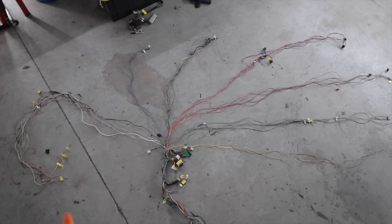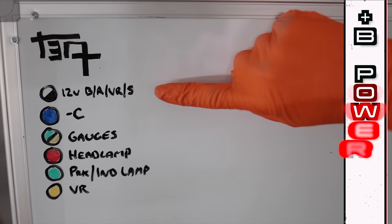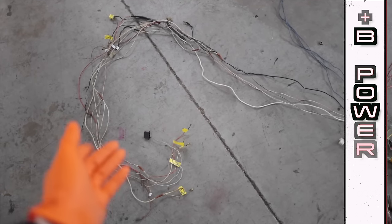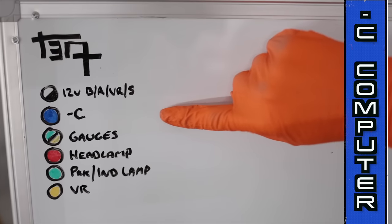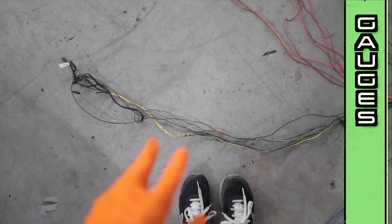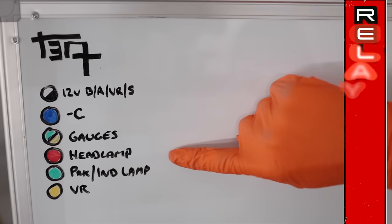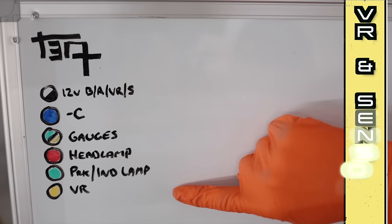It took about four hours to do, but I now have the factory RA21 engine harness broken down into individual circuits. You've got your battery, alternator, starter, and voltage regulator circuit — the voltage regulator is going away since it's going to be a self-exciting alternator. The blue group is because this was an 18RC engine. This little colorful bunch is critical — this is all the stuff for the gauges to work on the dash, and this is what was most important for me to integrate into the new standalone harness.